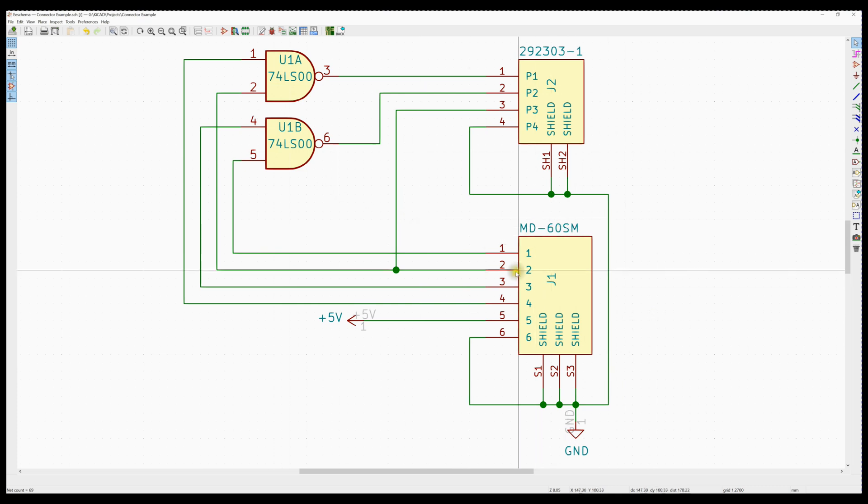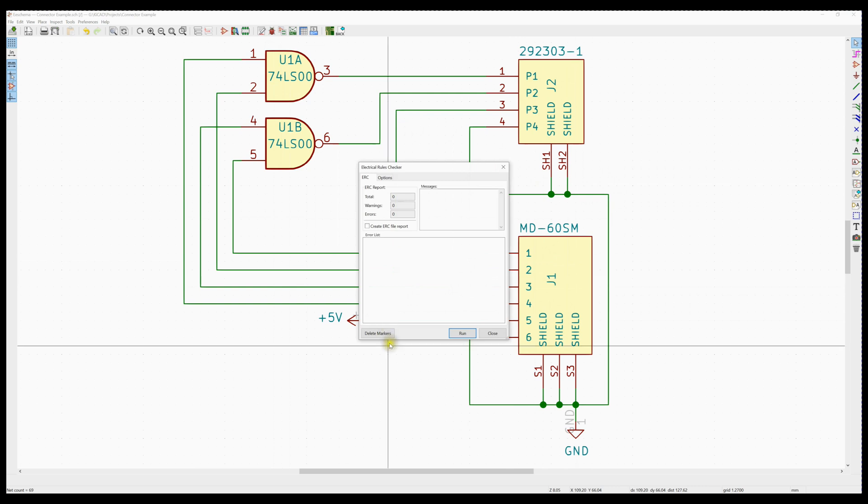It's ignoring the actual pin-outs of these connectors — this is a USB connector and this is a PS2 connector. I'm ignoring the standard pin-outs; I'm just creating an example here to play with. So if we take this schematic and go ahead and perform an electrical rules check and run it, we get these two messages here.